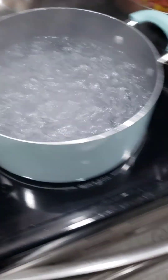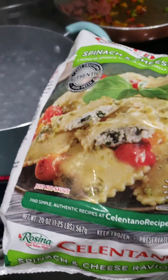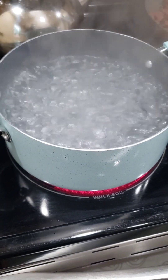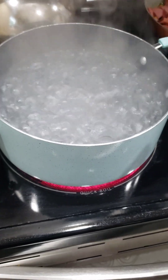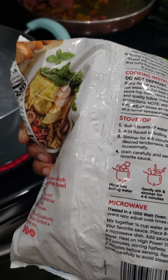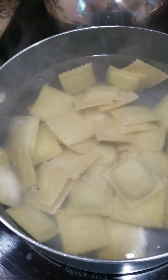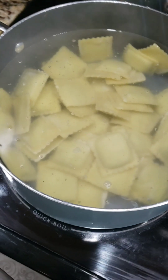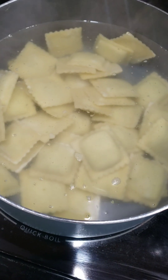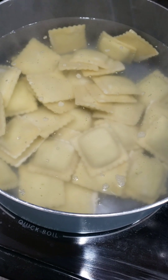Okay guys, now it's time to add the ravioli. Make sure you read the back of the directions — you're going to cook them until they start floating to the top. They come all the way to the top of the water. Check the back of the actual container; it'll tell you how long to cook them for. Don't cook them longer than that, and try one to make sure they're good.